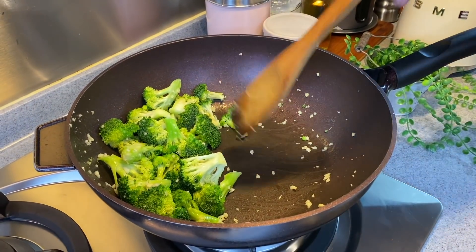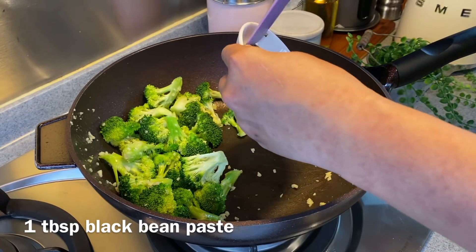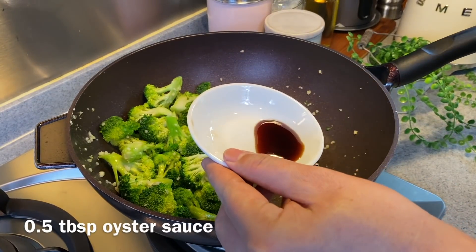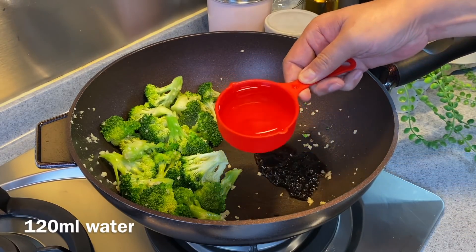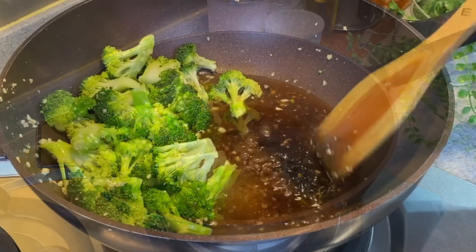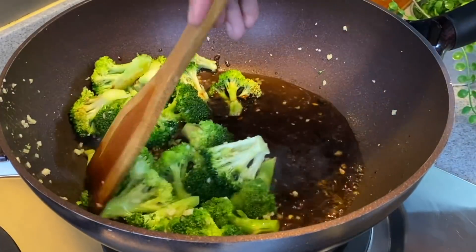Push the broccoli aside — we're going to add in our sauce now. Add in one tablespoon of black bean paste and half a tablespoon of oyster sauce. We will also add in 120 milliliters of water. Mix the sauce up well.